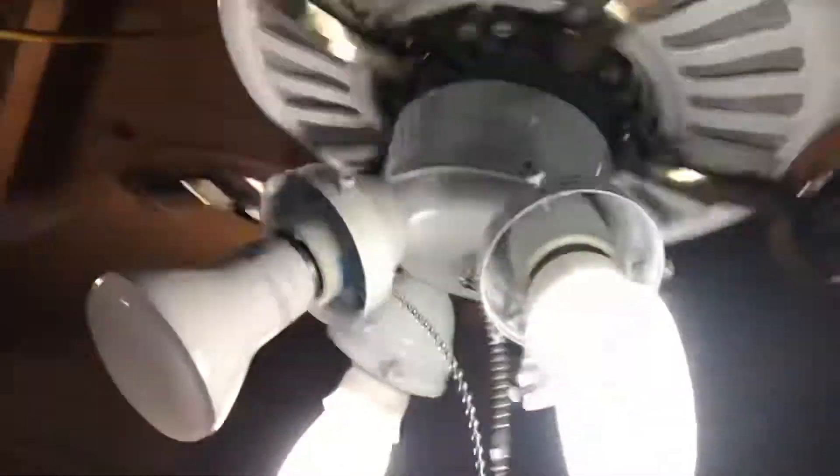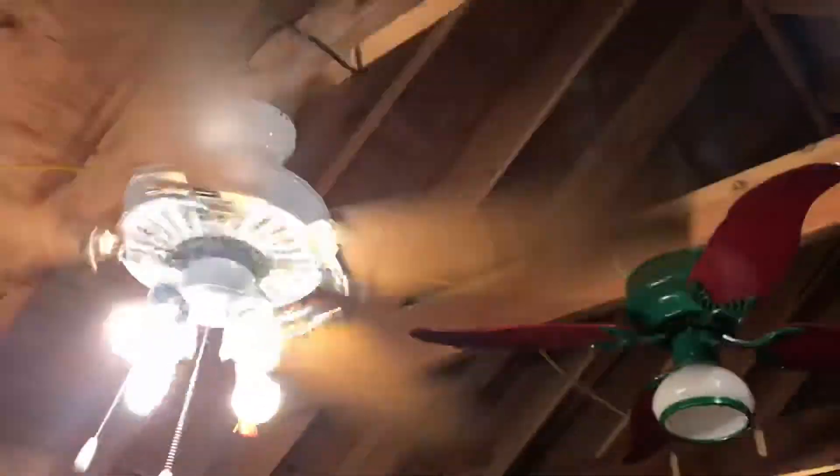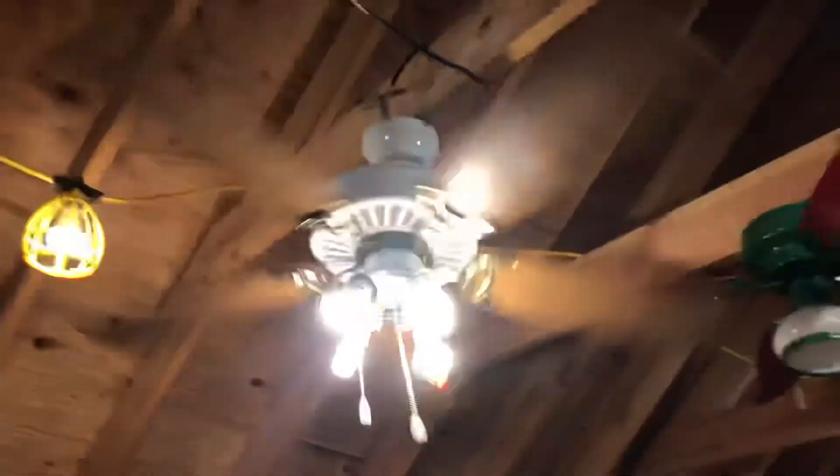On high speed it does wobble too — here's a picture of the junky blades. This is full turbo speed. Turn it back to low. That's pretty much all I have for a shop update — thank you for watching, I'll see you later, goodbye.